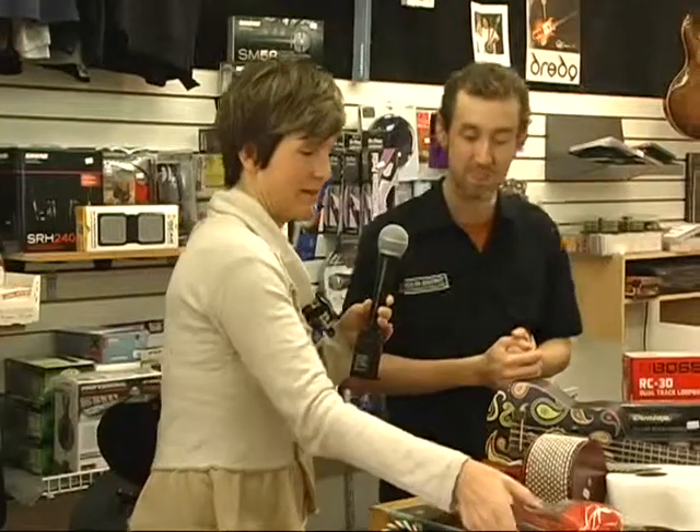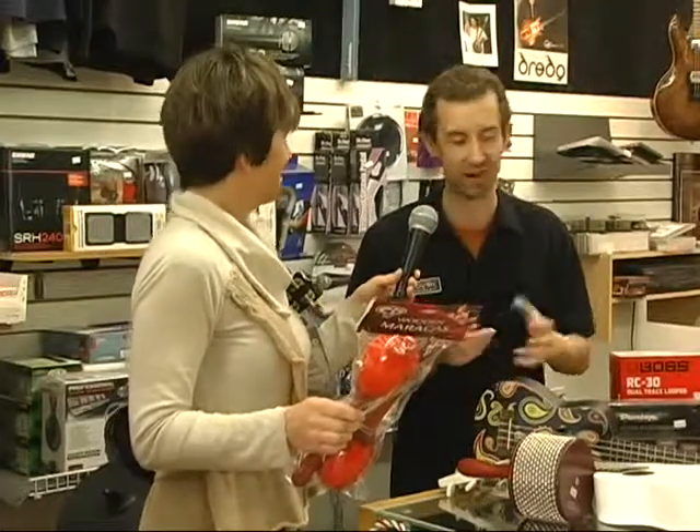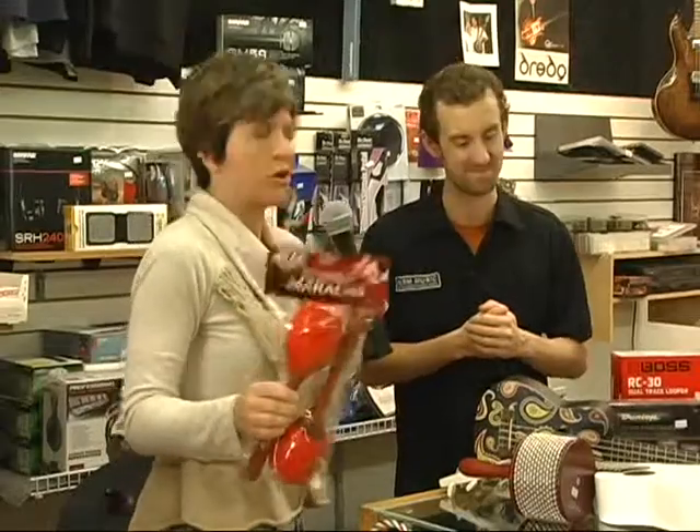My next thing on my list was the good old famous maracas. You're kind of into the percussion and the shaking. We have lots of different shakers and blocks and things like that — fun, easy for me to make noise with.